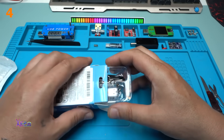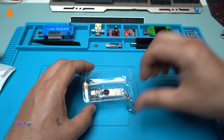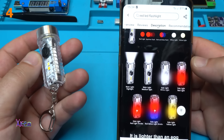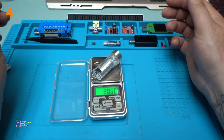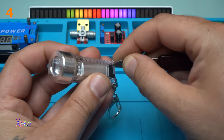In the description it says it's 6 centimeters long. Charging the flashlight. Here it is: main light, medium light, sight light, sight red light, sight light, red light strobe. Better with the metal keychain. 20 grams. Charging port Type-C.